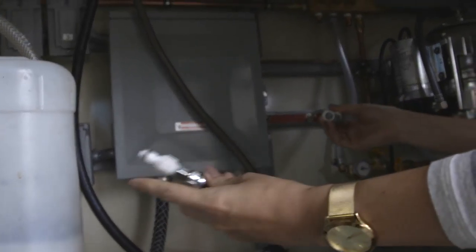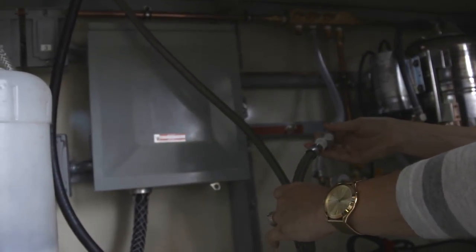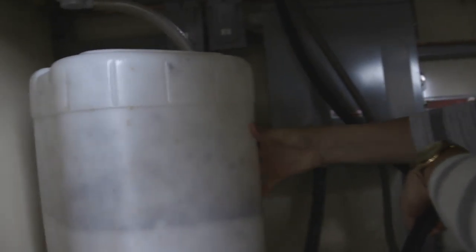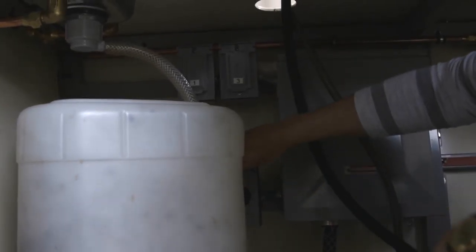They have easy connection valves on them, so all you have to do is push them in until you hear that click. There's the water, and then our power goes in right here in this larger power source.